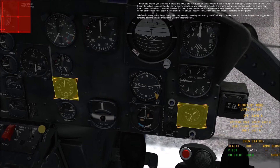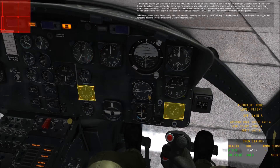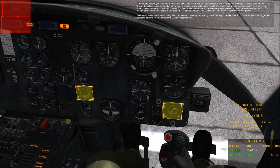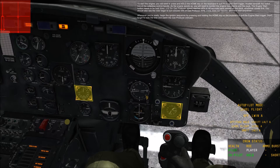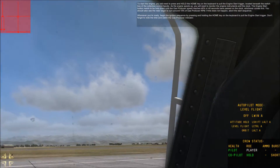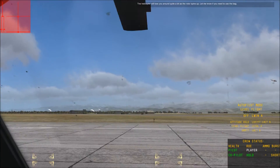You should also see the rotor begin to turn around 15% of gas producer RPM. If this does not happen, abort the start sequence. Whenever you're ready, begin the ignition sequence by pressing and holding the Home key on the keyboard to pull the engine start trigger. Don't forget to note the time and watch the gas producer indicator.